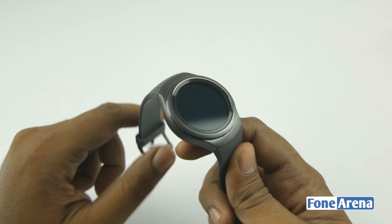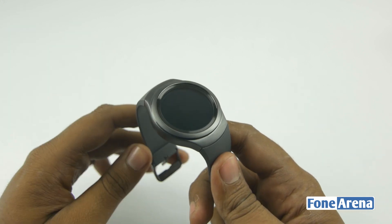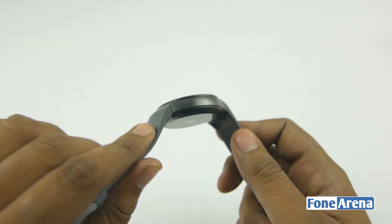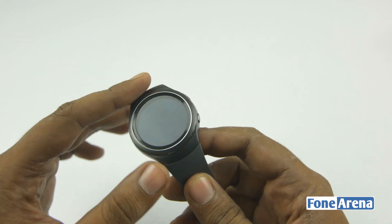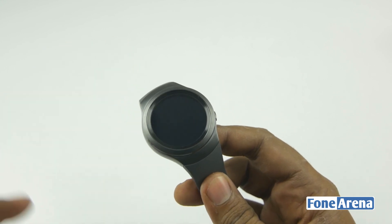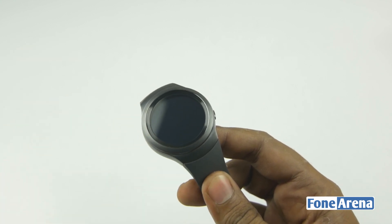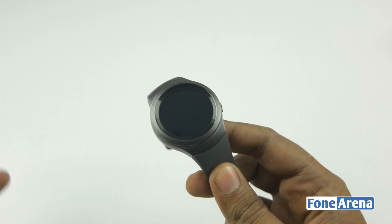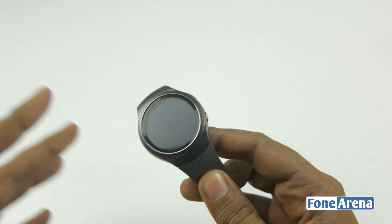Let's take a closer look at the watch — it looks pretty good in black. I had seen it in white and the Gear S2 Classic in black, but the black Gear S2 normal version looks pretty good. The front has the circular Super AMOLED screen and a rotating bezel which gives a very mild tick-tick impression. It's very physical — it's just like rotating the bezel of a traditional watch, and it's pretty cool to see this put into action digitally.